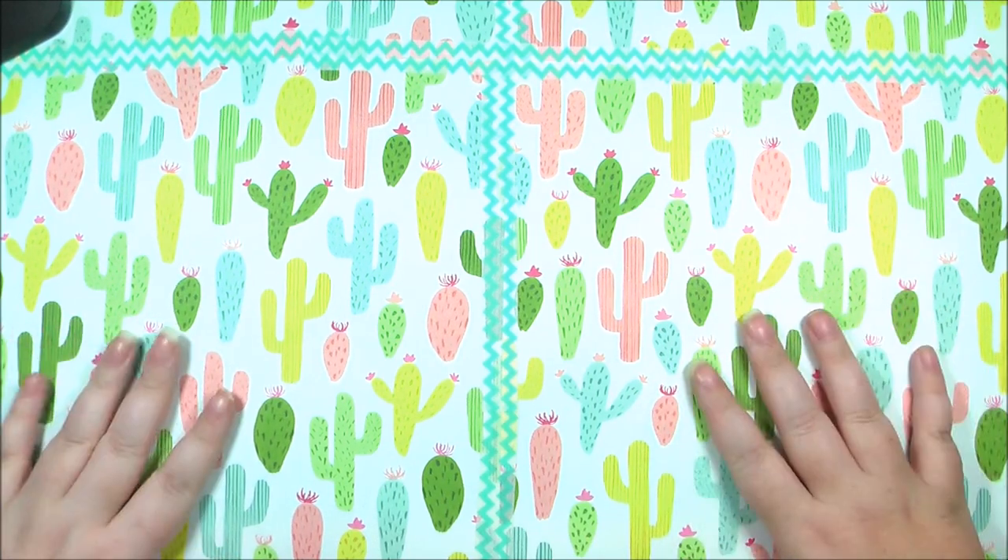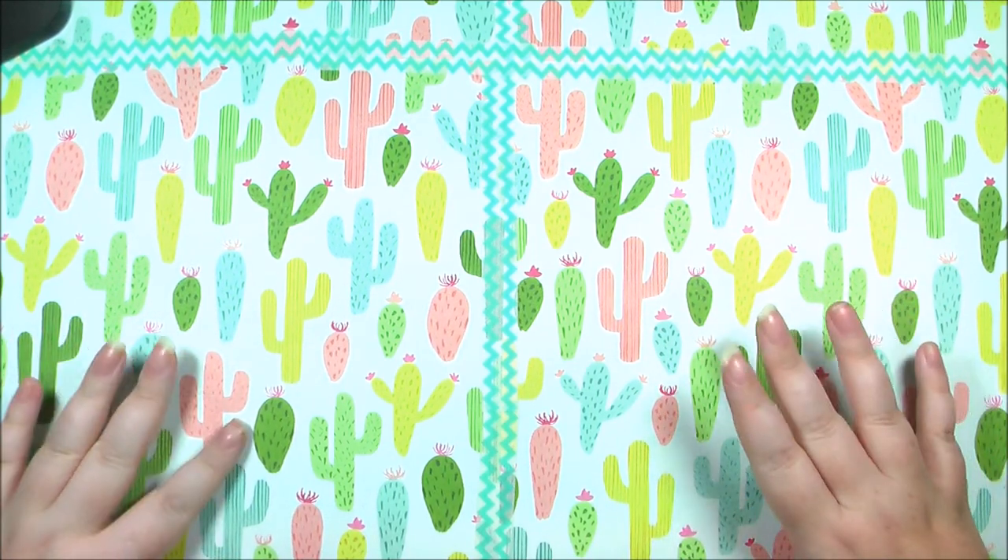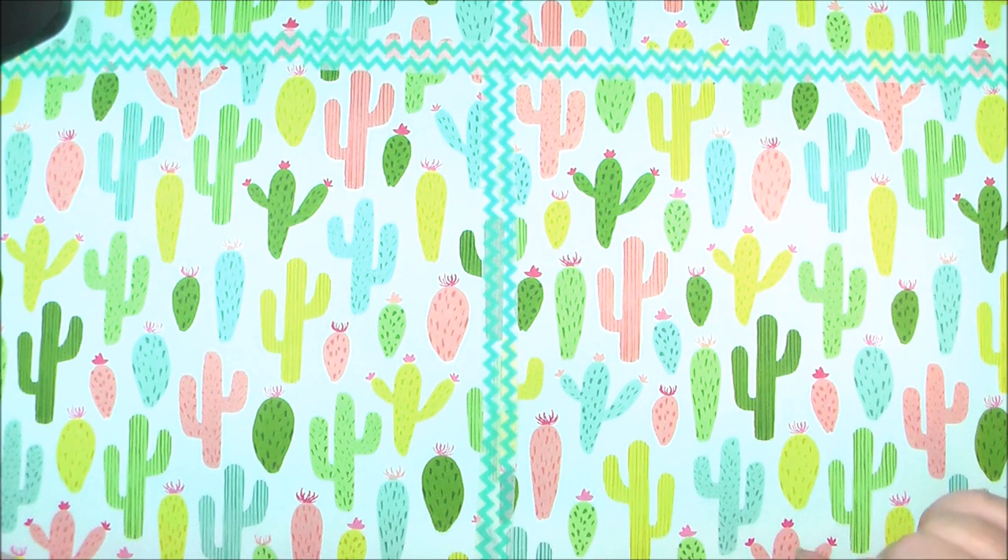Hello everybody! Welcome back to my channel. I'm Sasha and today we're gonna be talking about Inktober 2017.